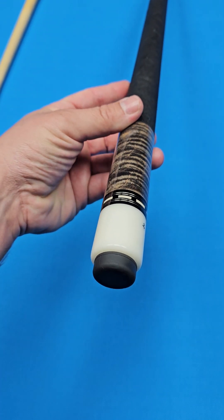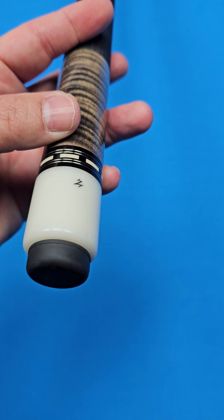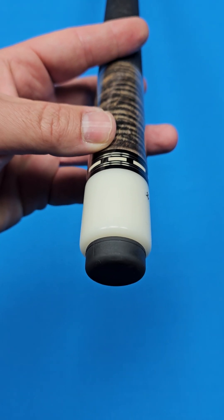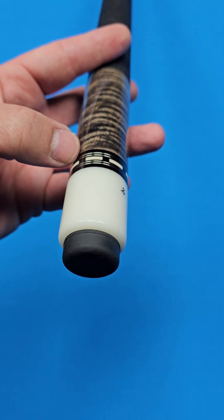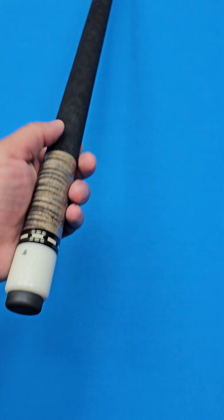You've got the highly figured stained curly maple in the butt sleeve, of course. Nice double silver trim rings on each side of these white and black dash rings right here — so you've actually got four individual silver rings right there. I think that just gives it a really nice special touch.